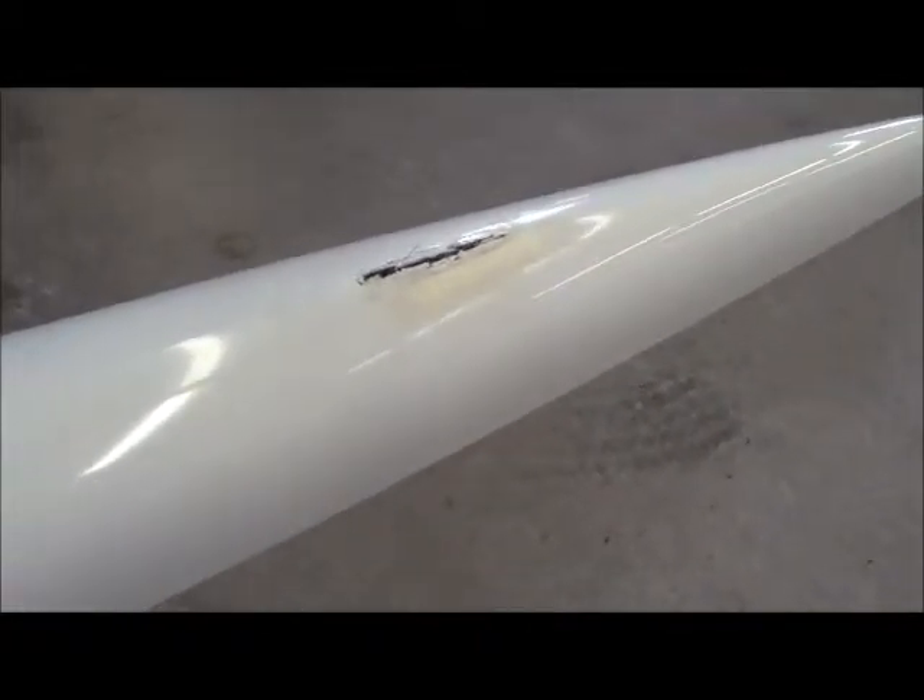And here is the reason I believe it is here: the fin has been repaired multiple times and is leaking, because I just felt water coming out of it.